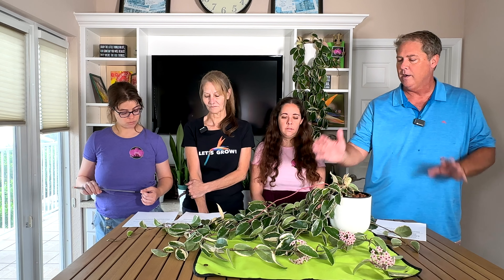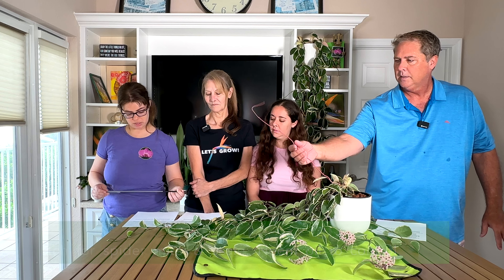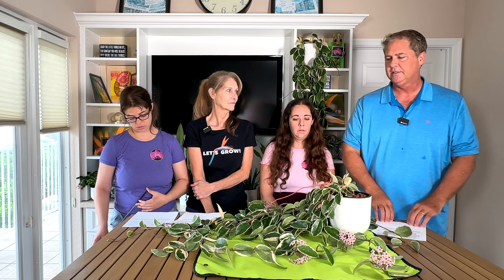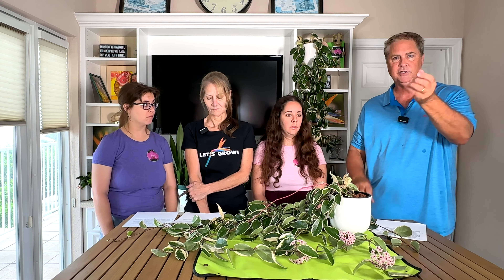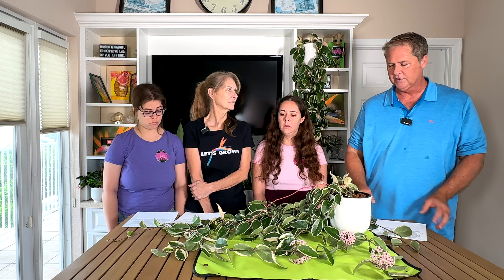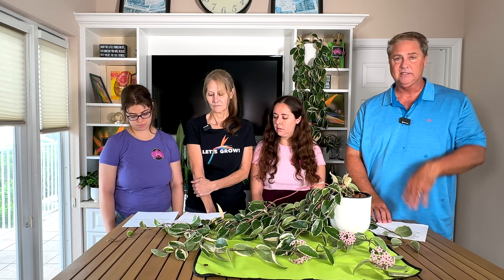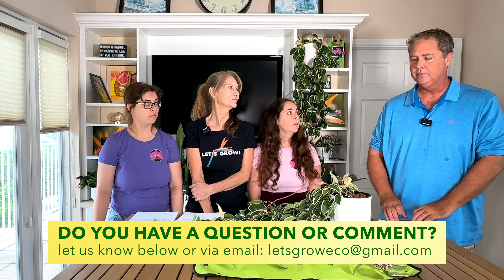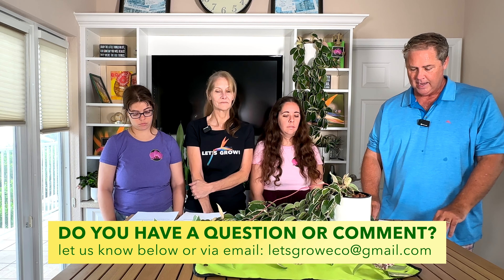This plant does have a kryptonite: pests. Watch for mealybugs, spider mites, and scale — inspect regularly and treat early. Mealybugs are the biggest threat for hoyas. Neem oil works well; you can also use alcohol on a cotton swab to treat them directly. For disease, root rot is the main concern, caused by overwatering. In winter, hold back on water to prevent root rot. In semi-hydroponic lecca, airflow prevents this from being an issue, but in soil you must avoid soggy conditions.